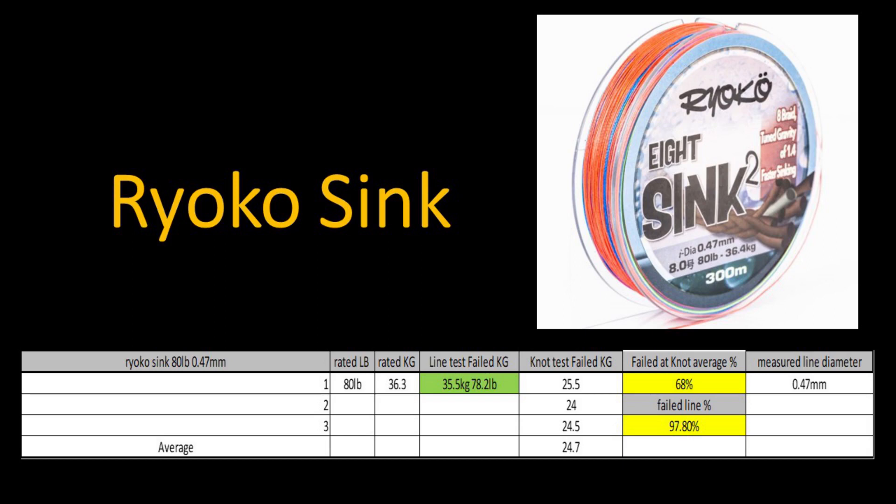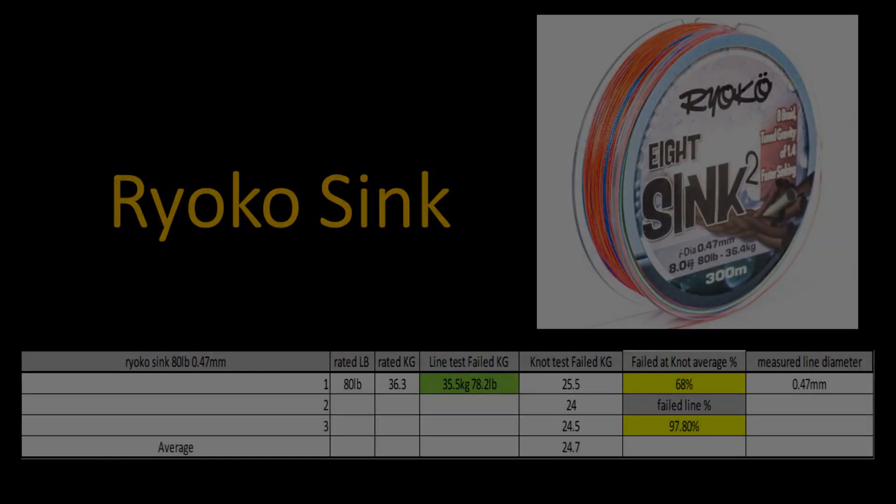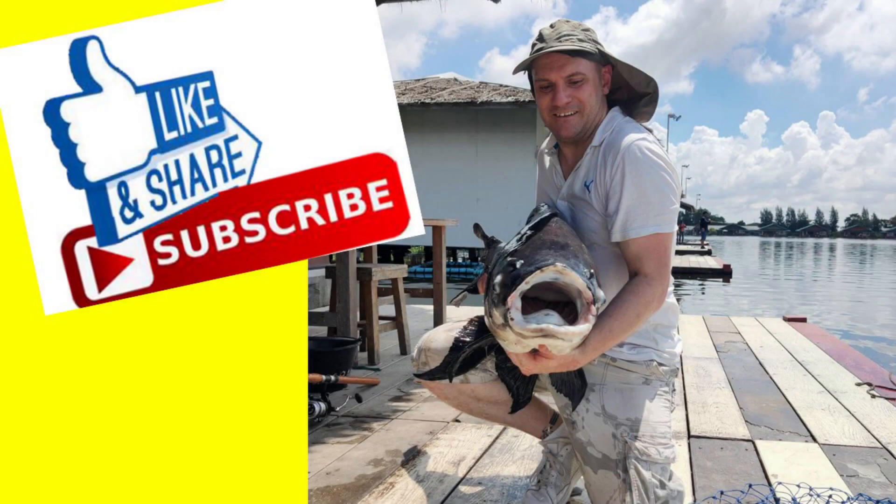This obviously isn't the whole story when it comes to braid — there's personal preference, and how well the braid casts. I didn't measure castability, though hopefully the thickness measurement tells you something about that. I didn't test abrasion resistance, but in fairness, if you're concerned about abrasion resistance you shouldn't be using braid at all — no braids have good abrasion resistance, and you should be using a mono or shock leader. I hope this information helps you. Please like and subscribe. See you soon.